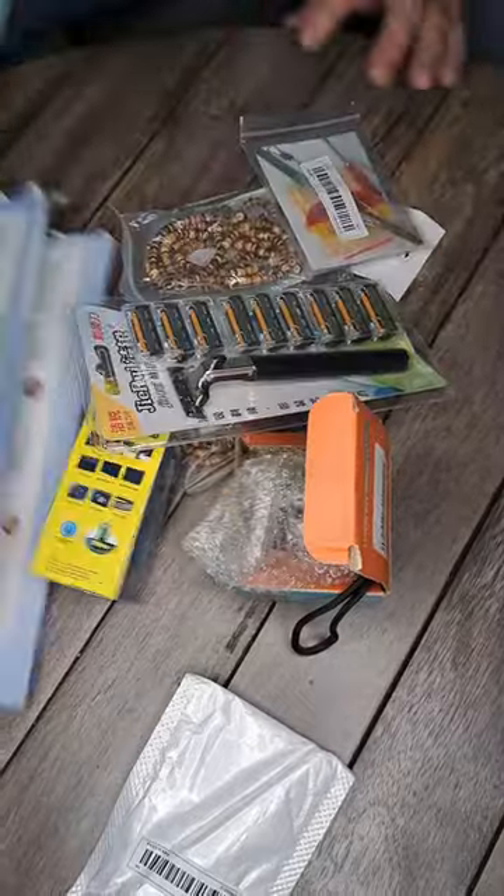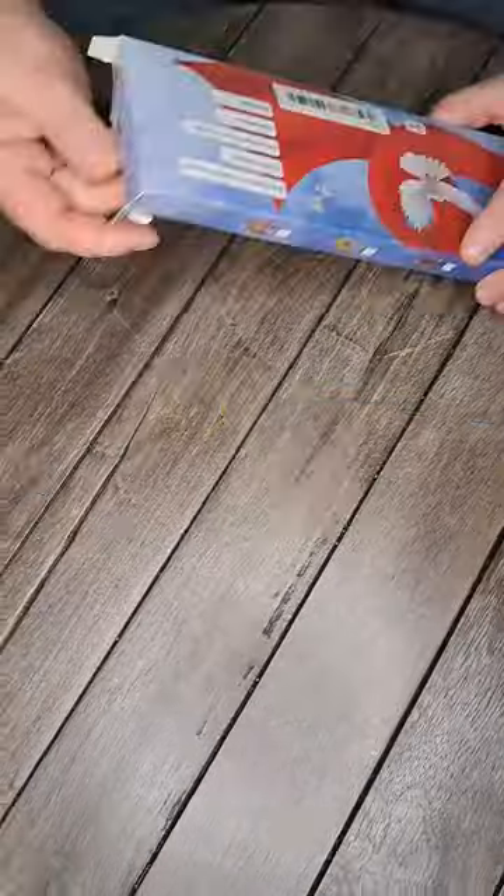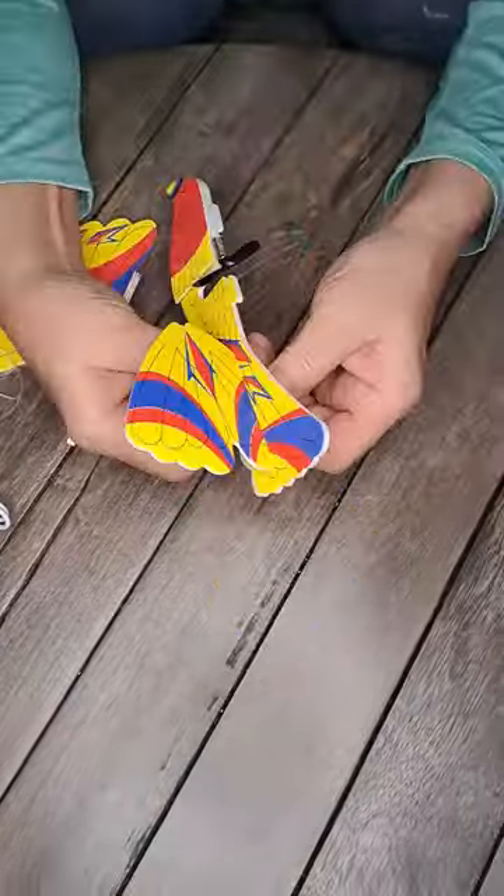Today on That's Cool, got a giant T-MU bag. Let's see what's in there. This T-MU item is a little electric airplane.